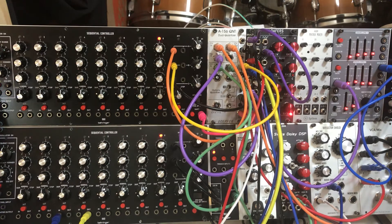And you can EQ it around the spectrum of the drums from the 2HP Play. And then finally we have one other voice with a Swiss Daisy DSP.